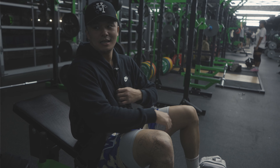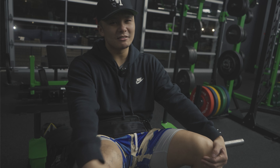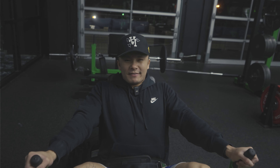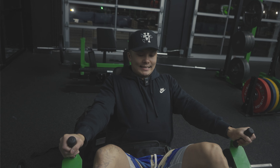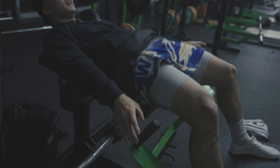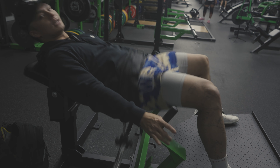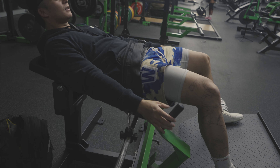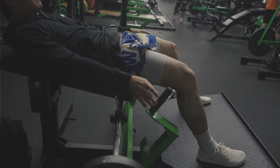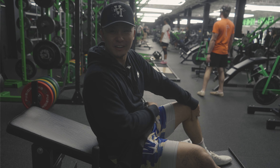All right guys, finishing off with some hip thrusts just to work on the posterior chain. I don't usually like doing hip thrusts but if you want a nice booty, this is what you gotta do. We're gonna do five slow ones and then five explosive ones. Kabam, kabam, kabam, kabam — see that?